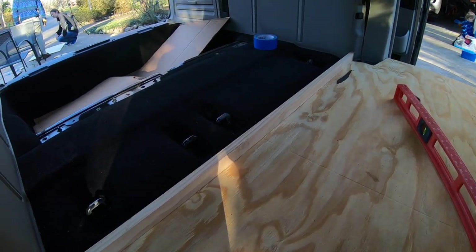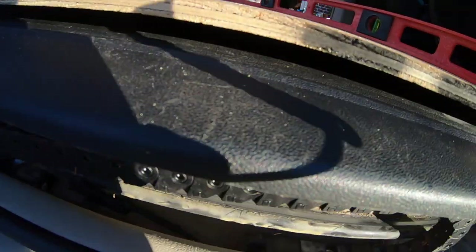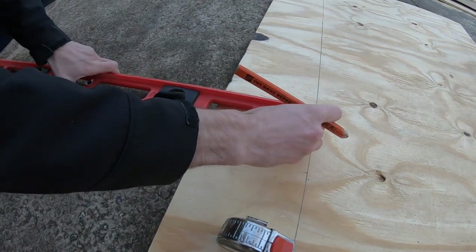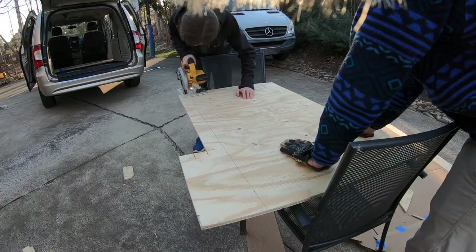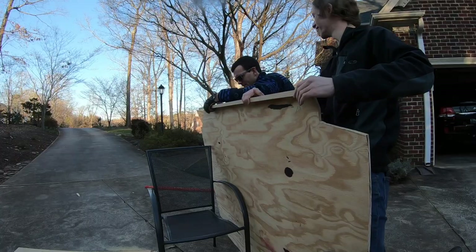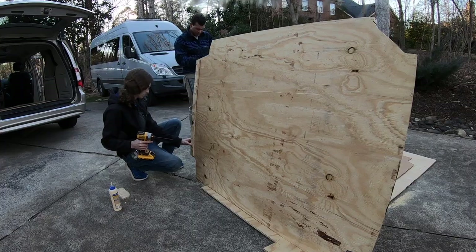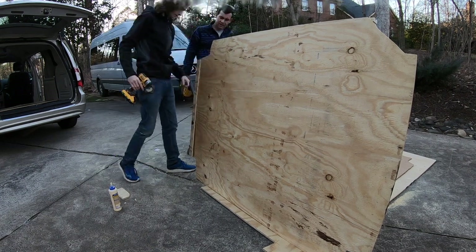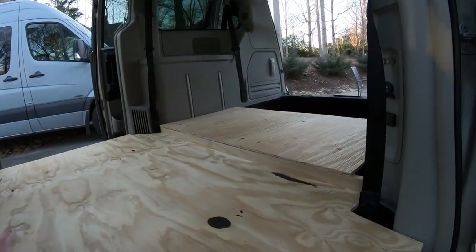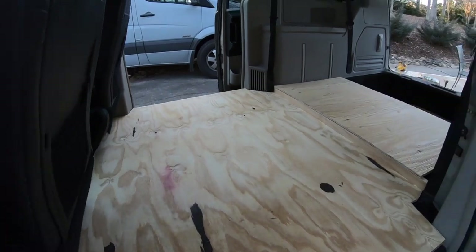After the main flooring was in, we took a few scrap pieces of wood and made a little step up here, and built out a support area for where the doors are, because you'll be stepping in and out of the vehicle there and we didn't want the main part of the floor to flex. Once all that was attached, we threw it in and it was pretty much good to go. We didn't officially screw anything down — it's sort of temporary because it'll be coming in and out as we work on it — but the flooring is pretty much ready to go.